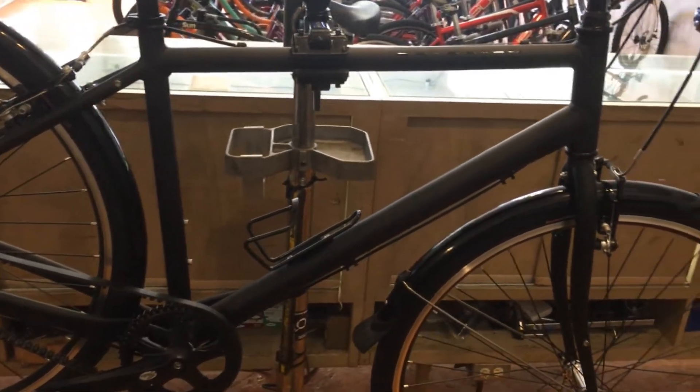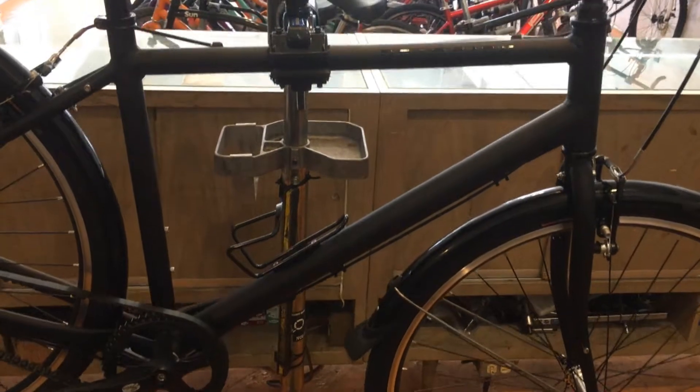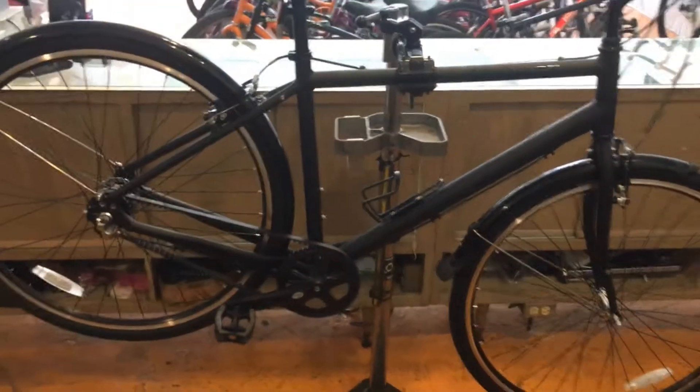Do you have a bike with a belt drive? Have you ever ridden a bike with a belt drive? Let us know in the comments.